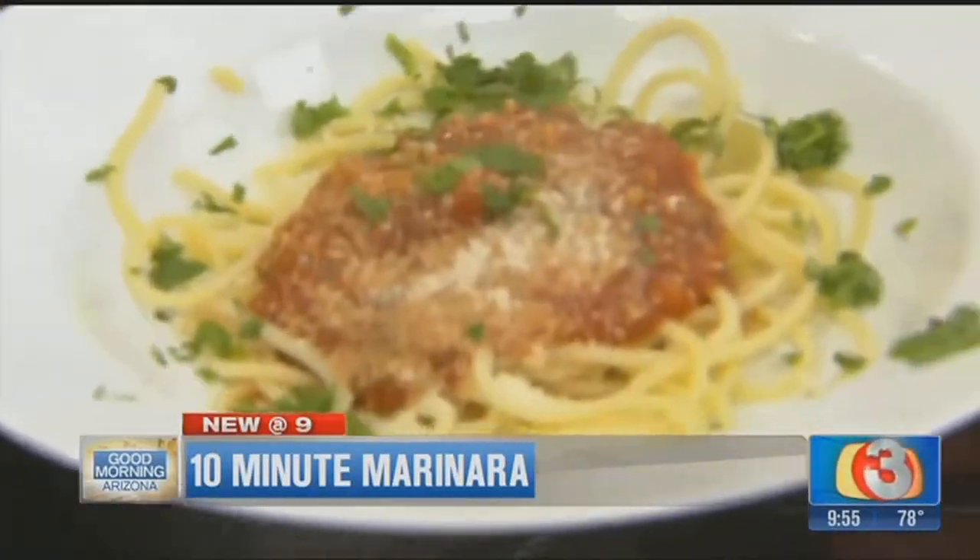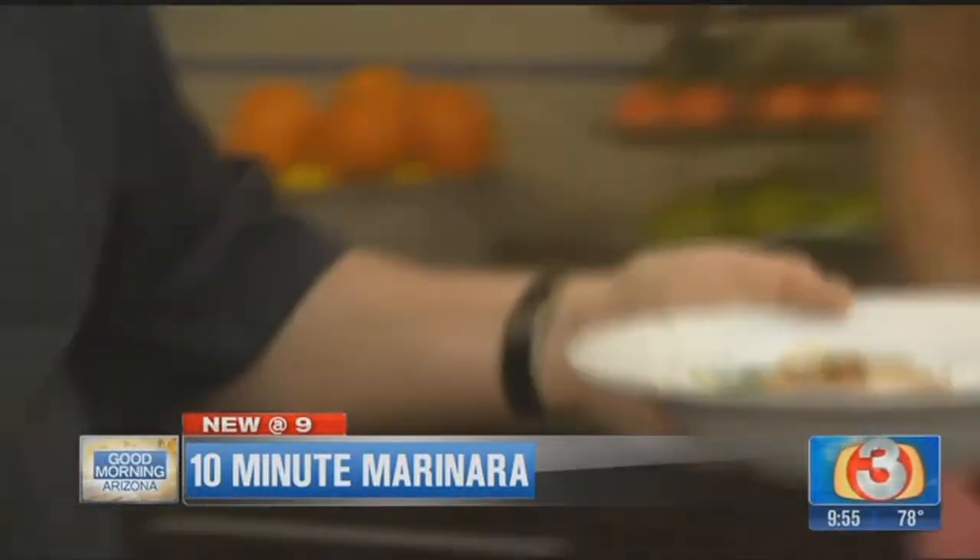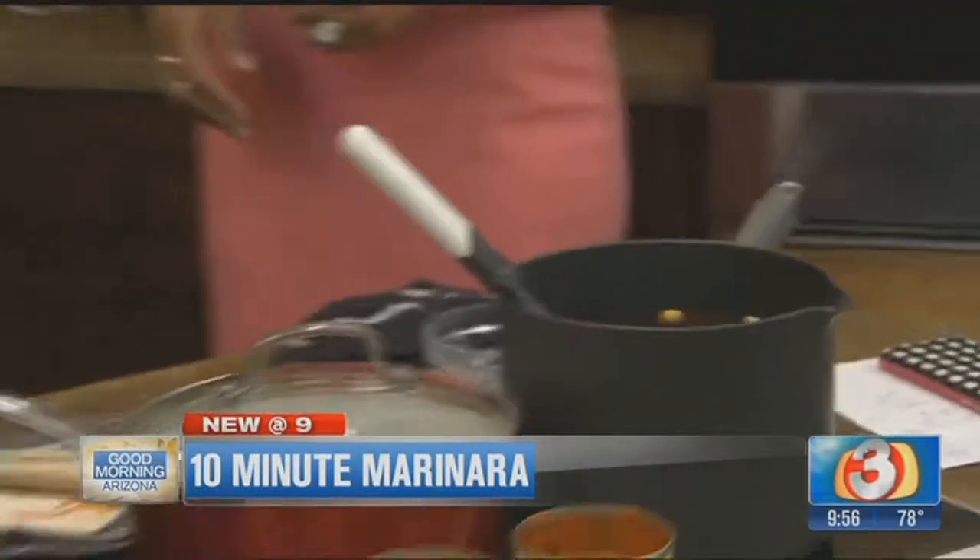Look at that. Unfortunately, that means we have to go to break — we don't get to taste it until we come back, Chef Dad. Well, I bet you'll be doing it during the break. You know me. All right, here we go. Dig in. We'll be right back.